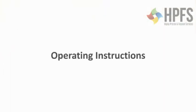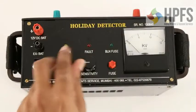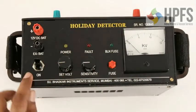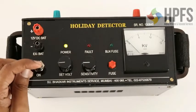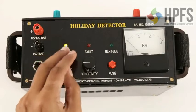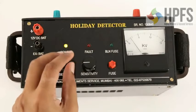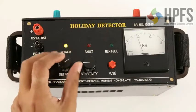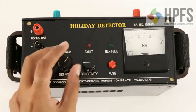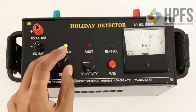Operating instructions: Turn the sensitivity and set voltage knobs anti-clockwise. Switch on the instrument using the toggle switch. Adjust the output voltage to 4KV less than the desired test voltage — for example, 11KV for a 15KV test voltage. Note that the set voltage control is a 10-turn potentiometer and will need sufficient rotation.